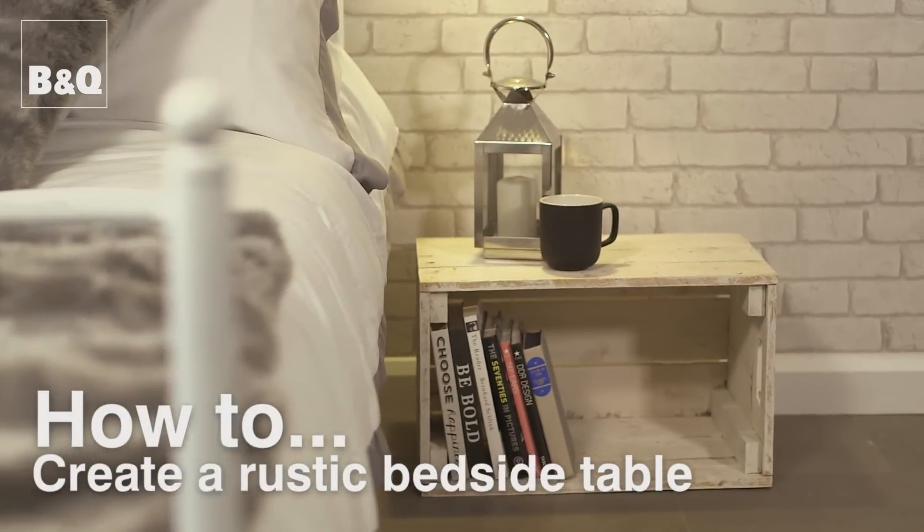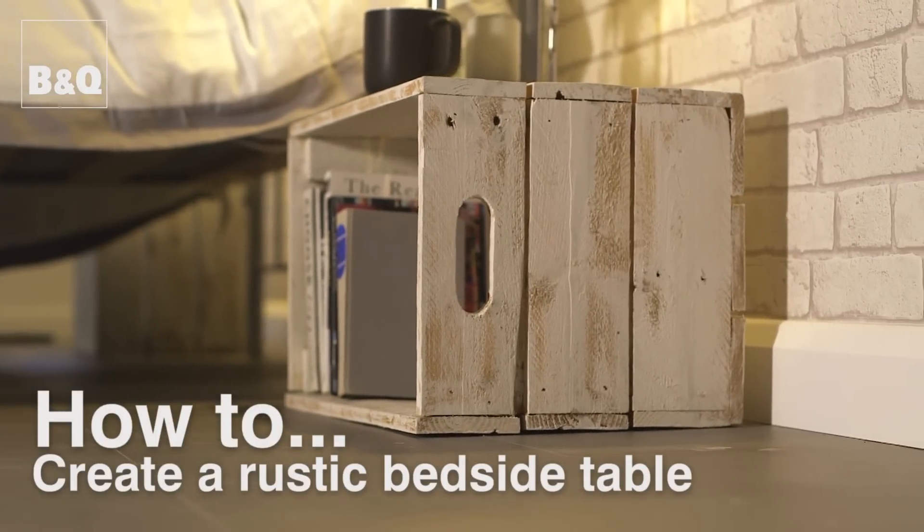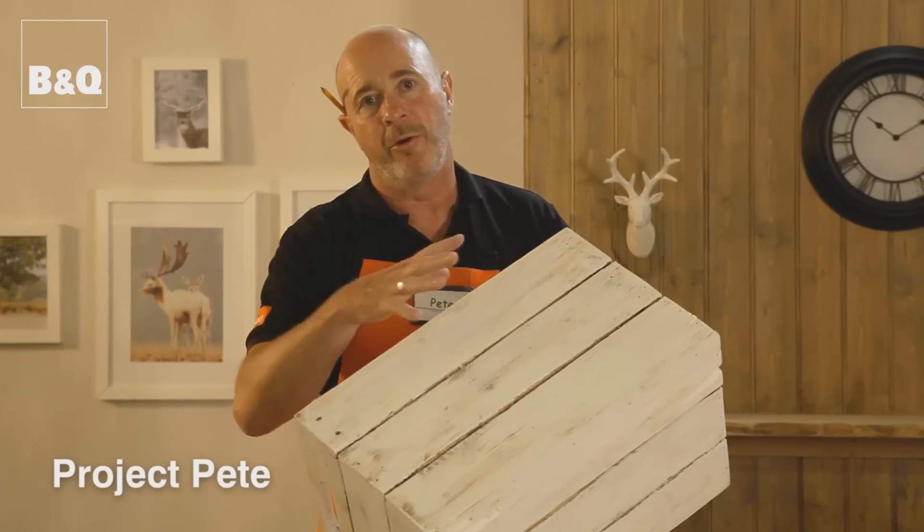How about creating a lovely looking bedside table from upcycling old crates? With a splash of paint, it's dead simple. So let's have a look at what we need to create this look.